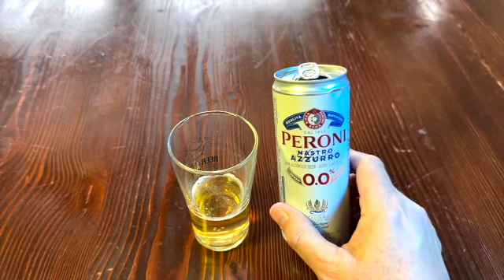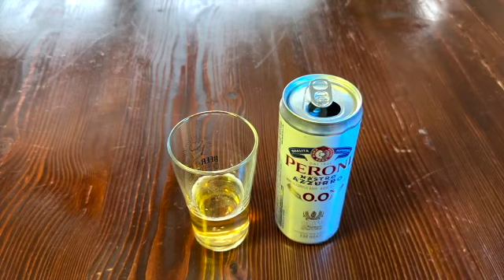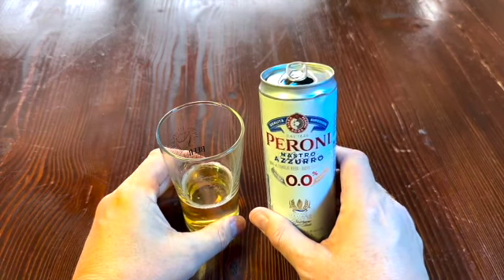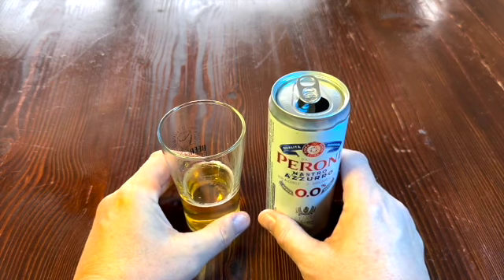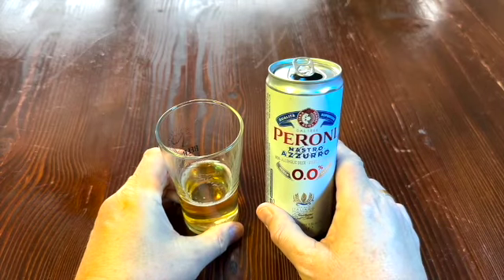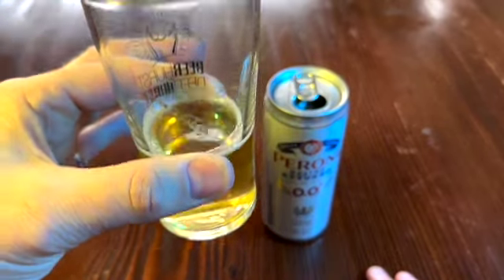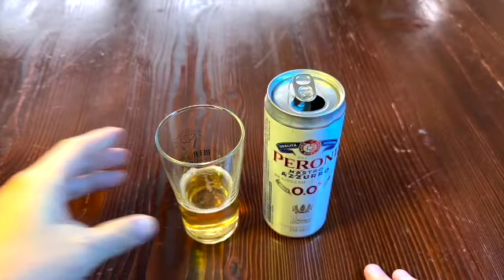I think maize is corn in French, but anyway, they've done a really good job with this. So if you want to get your beer all the way from Italy, grab some of these Peroni zero percent — nothing wrong with them at all. Like the Corona, also awesome. I'm not even sure you could tell the difference. Excellent. I've got nothing bad to say about this stuff. Please like and subscribe down below, and if you like just having a beer, just having a beer.